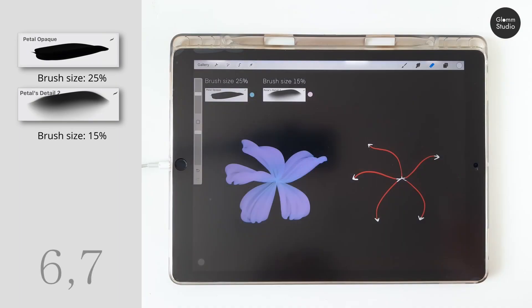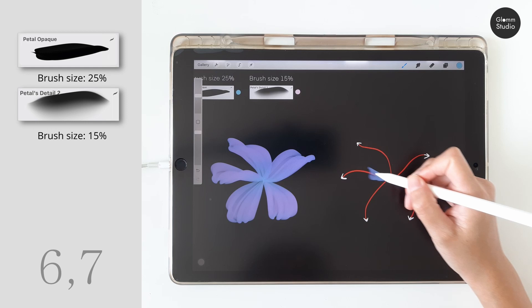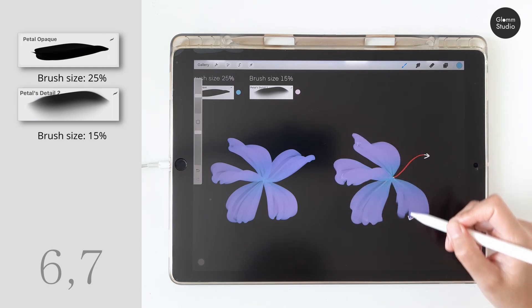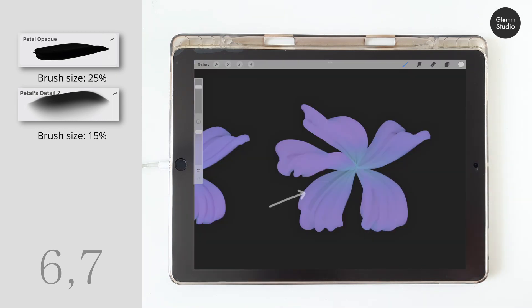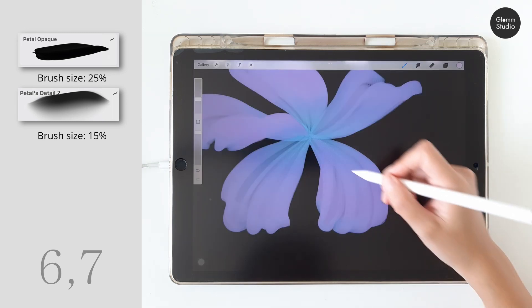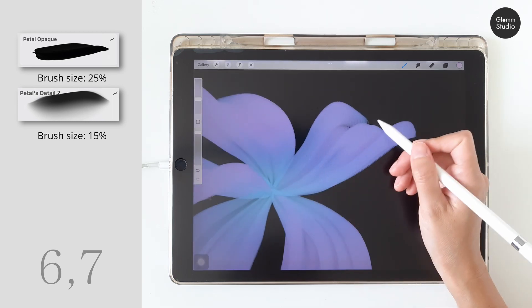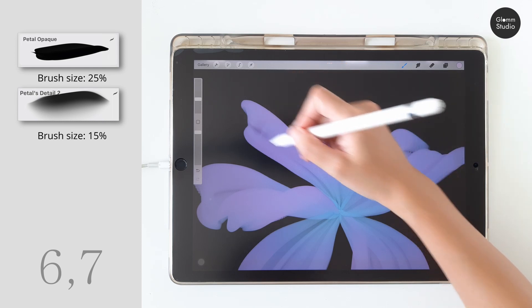Now moving on to the next flower — we are using two brushes here: the petal opaque and the petals detail number two. Use the same kind of drawing motion. You will notice that there are faint lines on the petals. Use the petals detail number two brush to enhance the lines. This brush has a sharp edge on one side, so it creates both petal lines and shadow at the same time.